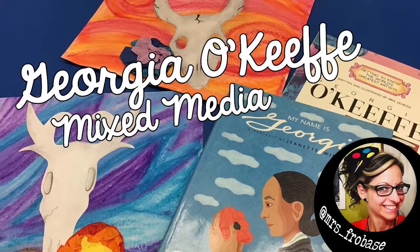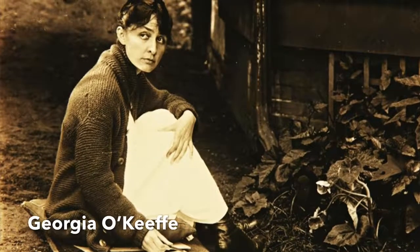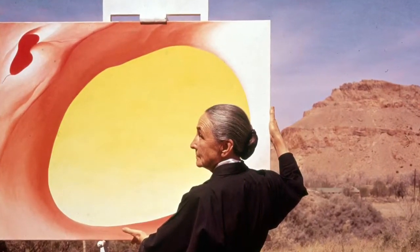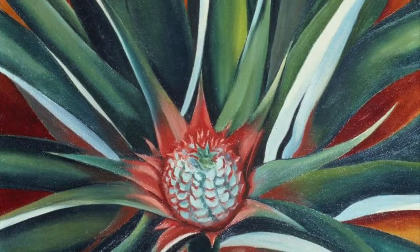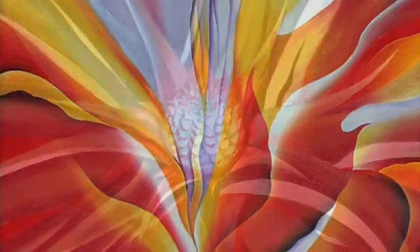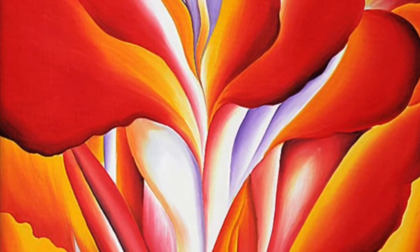Today we'll be creating a mixed media artwork inspired by the artist Georgia O'Keeffe. Georgia was an artist who was greatly inspired by nature and the things she observed around her in the many places she lived in the United States. She is well known for her up close and enlarged paintings of flowers with beautiful fluid flowing lines and movement.